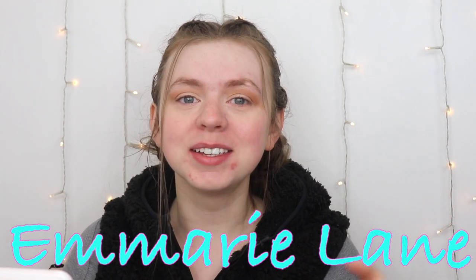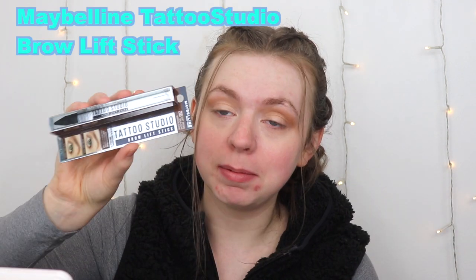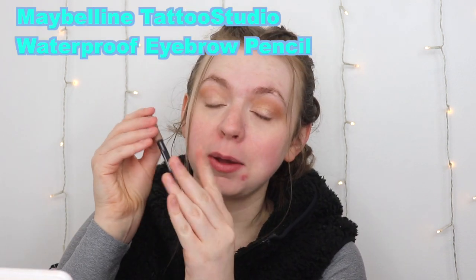Hi guys, welcome to Marie Lane, where my goal is to find you the best beauty products for the best prices. Today we're gonna be trying out a brand new product: the Maybelline Tattoo Brow Lift Stick versus the classic Maybelline Tattoo Brow Pencil plus the NYX Brow Glue, because this is supposed to be like a two-in-one lift and color. Supposed to do both the work of these guys. Let's get into it.